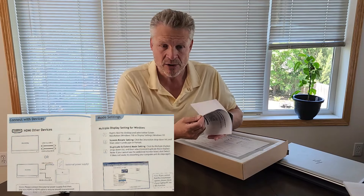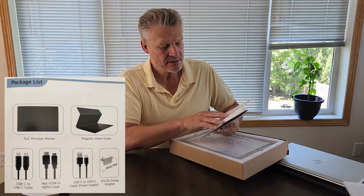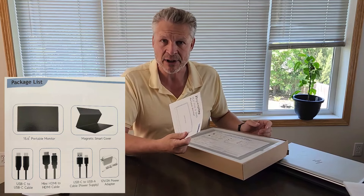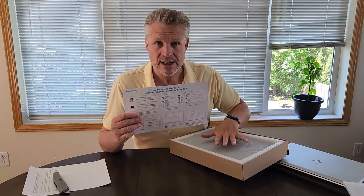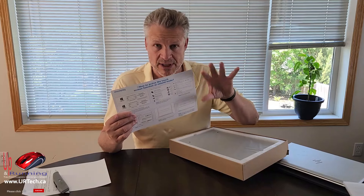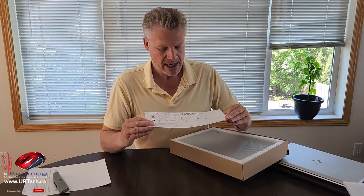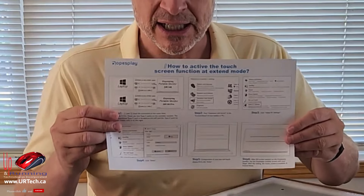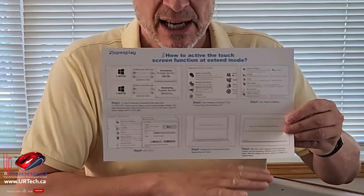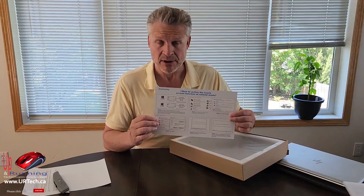I flipped through the manual and it's actually pretty useful, which is a bit of a surprise. Large graphics, simple to understand, explains how to connect it. This monitor is a touchscreen — you can use up to 10 fingers simultaneously — but it doesn't work with everything. The manual explains how to activate the touch feature, and what it comes down to is you need to have a USB cable connected to it.